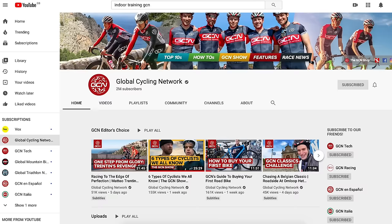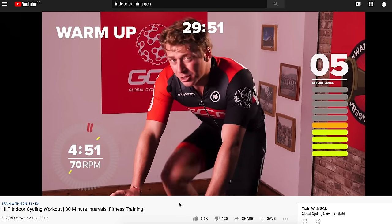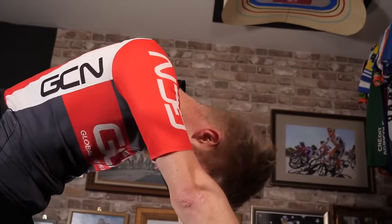Here at GCN, we can help you out with that. We have a massive library of free online sessions available on YouTube where you can follow indoor training workouts. They also feature guidance from some incredibly inspiring, charismatic, and handsome individuals. Seriously, who wrote this? Anyway, there's everything from short, intense 15 to 20-minute HIIT workouts right through to 60-minute epics and everything in between. You can do a lot of great quality work in a short period of time on an indoor trainer and burn a stack of calories and get mega fit.